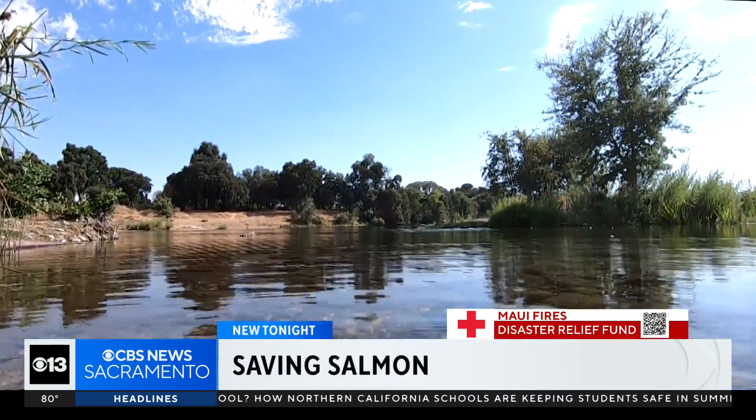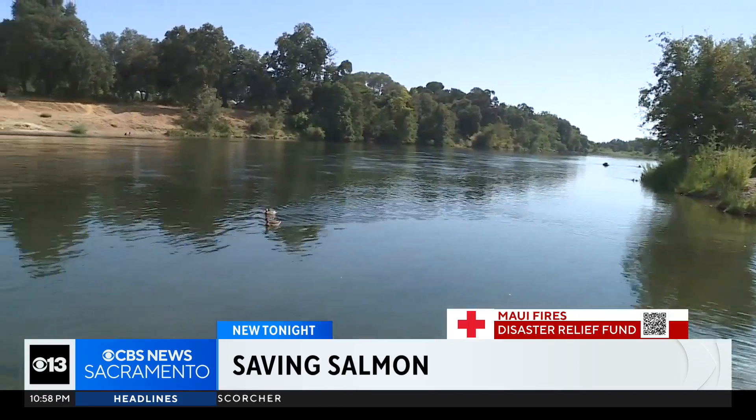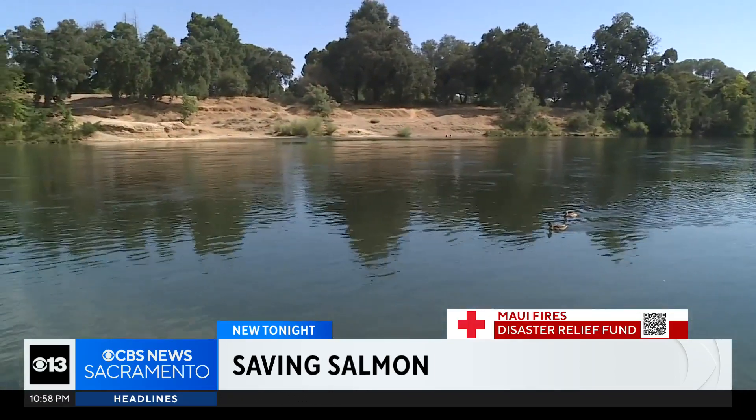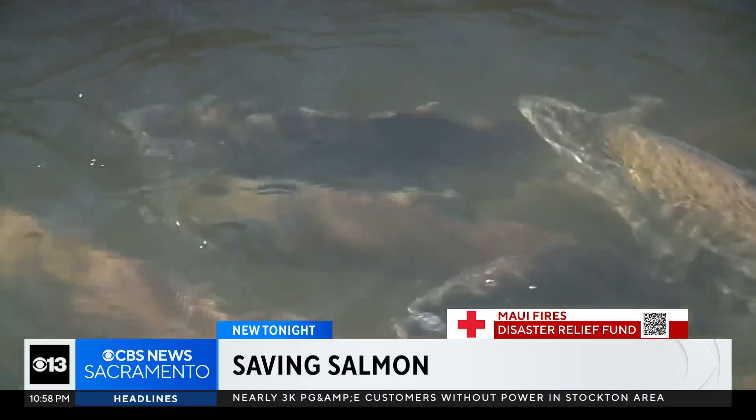Underneath the water of the American River lies a breeding ground for baby fish. They are born in this river and come back to it to complete their life cycle. But over the years, with dams being built, warmer water, and drought, the number of Chinook salmon and steelhead trout has dramatically dropped.